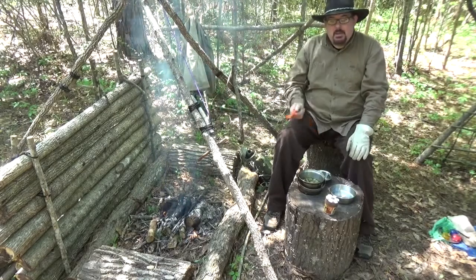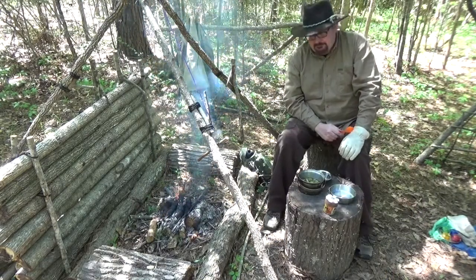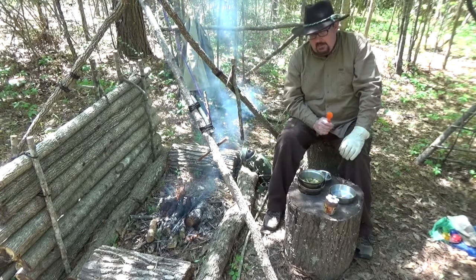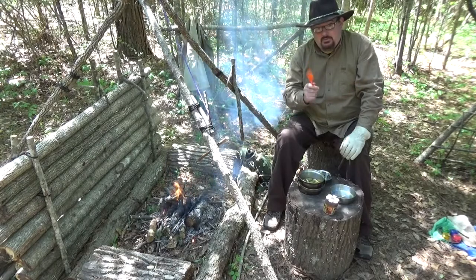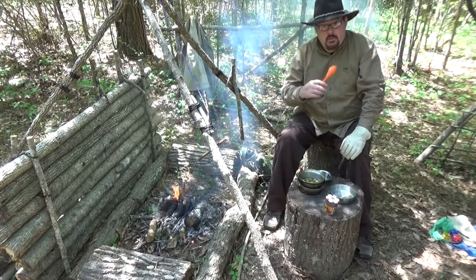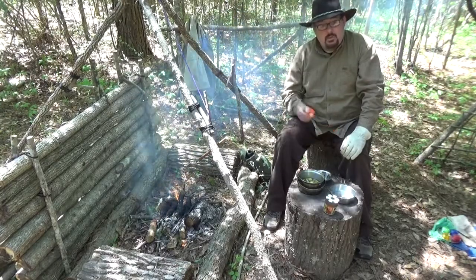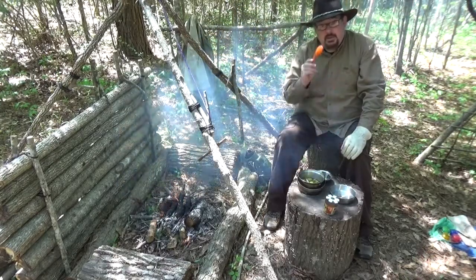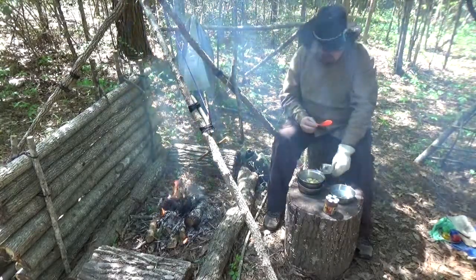We're going to end this video now. I always mention the quote from Ralph Waldo Emerson. Emerson said, 'Life is not a destination. Life is a journey.' So come and join us next time as we journey to self-reliance here in the great outdoors. My name is David Fields, and you've been watching Field Skills. Thanks for listening.